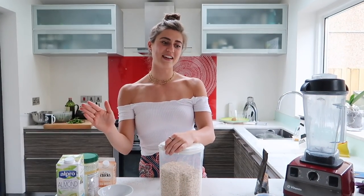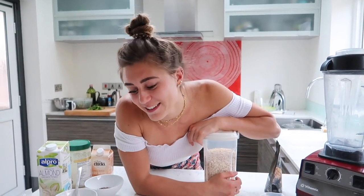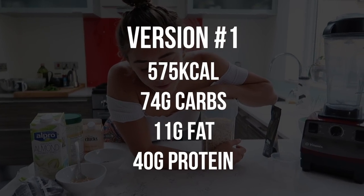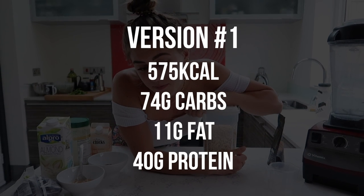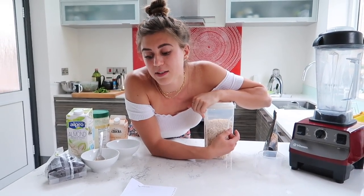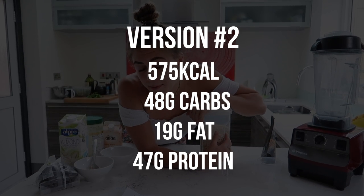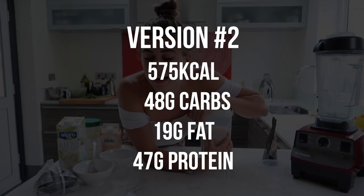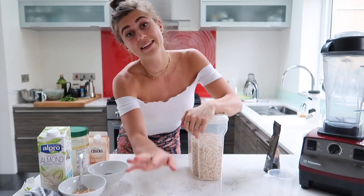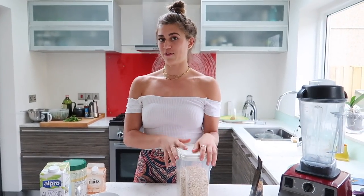I'm gonna read out the macros because I calculated them. The lower fat version has 575 calories, 74 carbs, 11 fat, and 40 protein — that's the one I usually eat. The higher fat version is also 575 calories, so the same number of calories, but it's got 48 carbs, 19 fat, and 47 protein. There's no chance I'd remember all that off the top of my head!